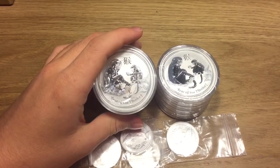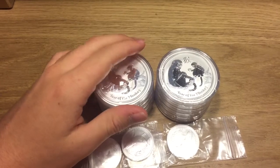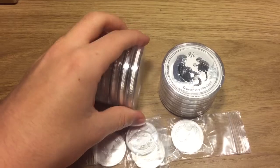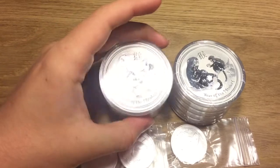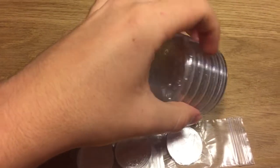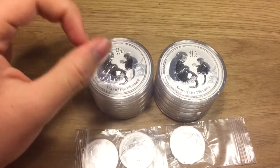Now I am actually pretty disappointed with this order for quite a serious reason. It's quite poor on their part, and I'll tell you why in a second. But first let's just admire the coin. So I picked up 10 of the 2 ounce Year of the Monkey — so there's five, and then five.